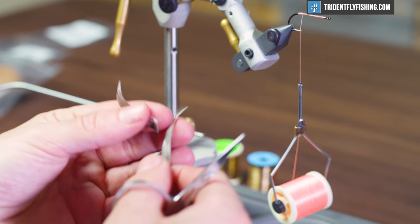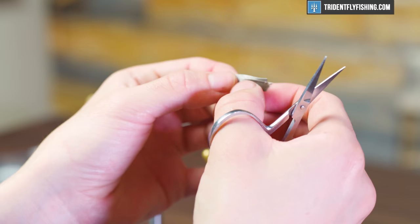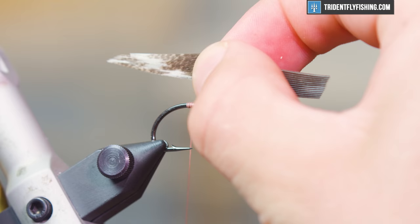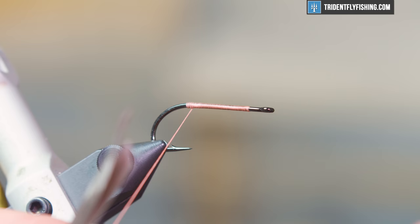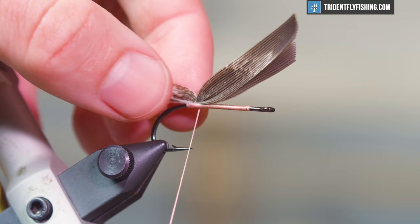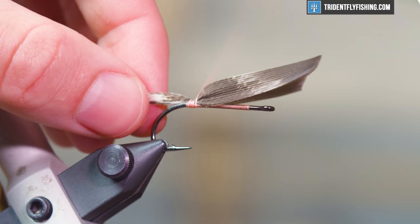First, just make sure we have similar bundles of fibers — lay them on one another, and if you see one has more, just peel those off to size that tail. When tying these in, we're going to go with the tip pointing down. Whenever you're tying in quill wings of any sort — dry fly, streamer, or traditional wet — it really helps to line your thread with a little bit of dubbing wax. You don't need a lot, but it helps seat these wings without separating the fibers.